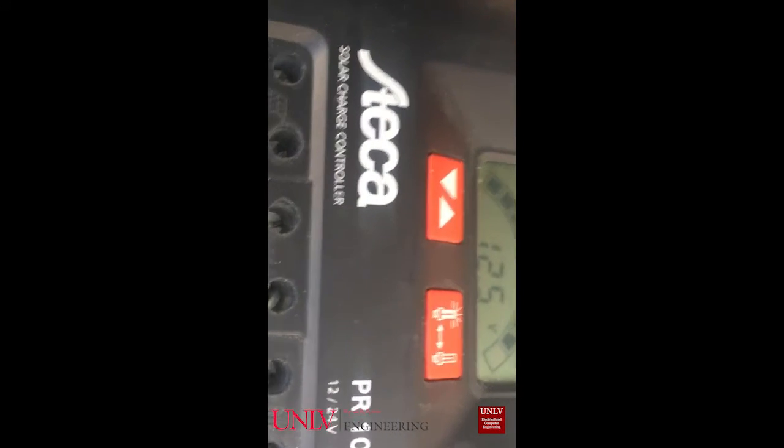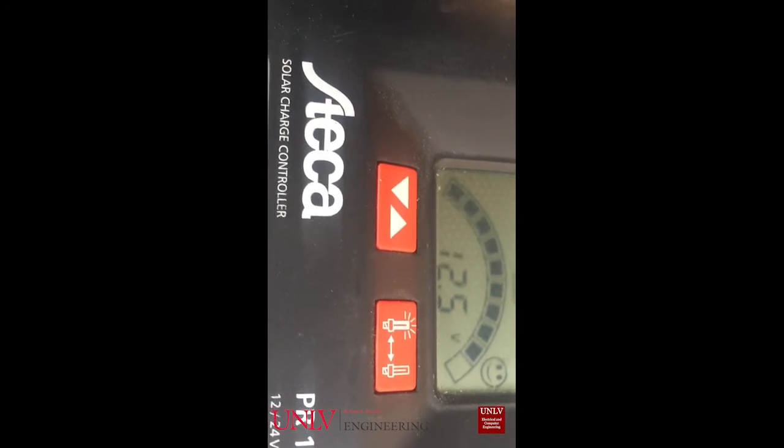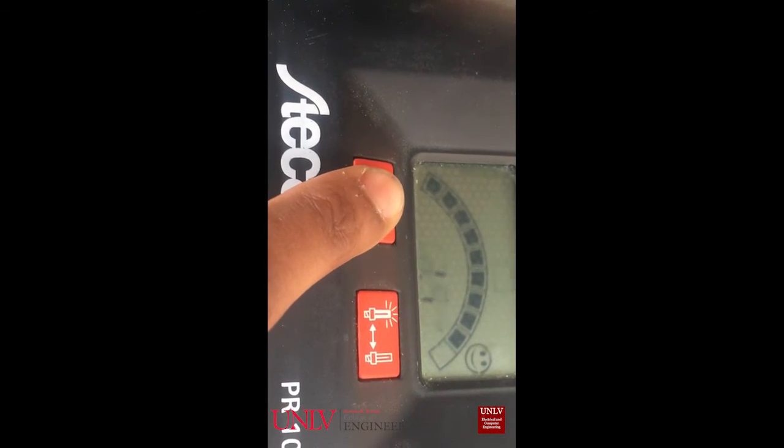This is our charge controller. It is connected to the solar panel, the battery, and the DC load. The battery is currently at 12.5 volts, and the smiley face tells you that it's happy right now. The system is working great.